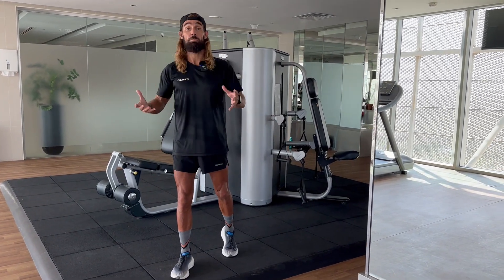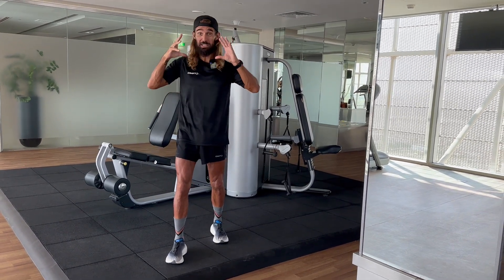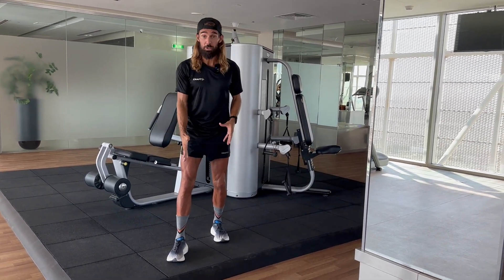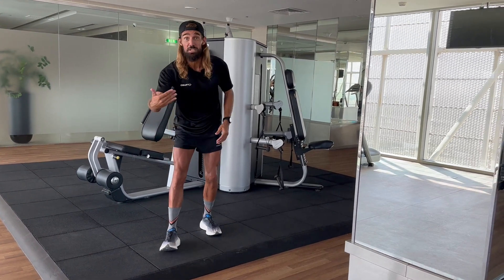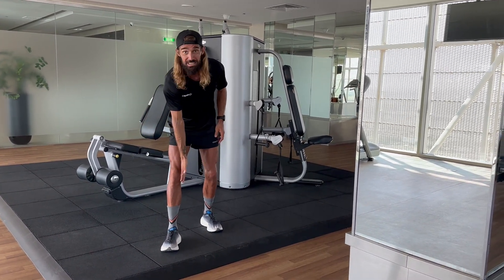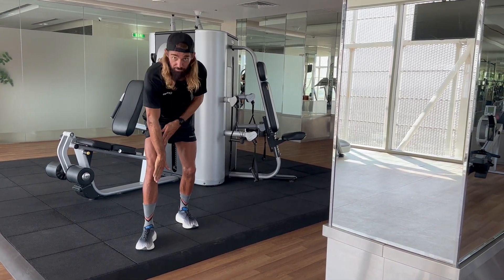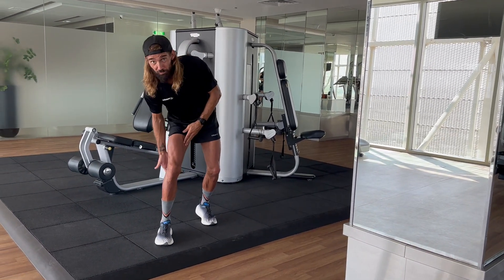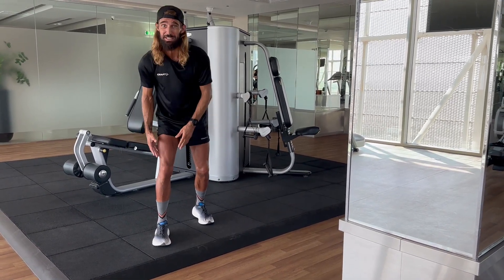One of the most common running injuries is the knee. It's a complicated joint, it's a bad design. The most common runner's knee injuries are to the MCL, pain on the ligament that attaches either the quadriceps or the hamstrings from behind. You've got eight different ligaments coming in or across the knee.